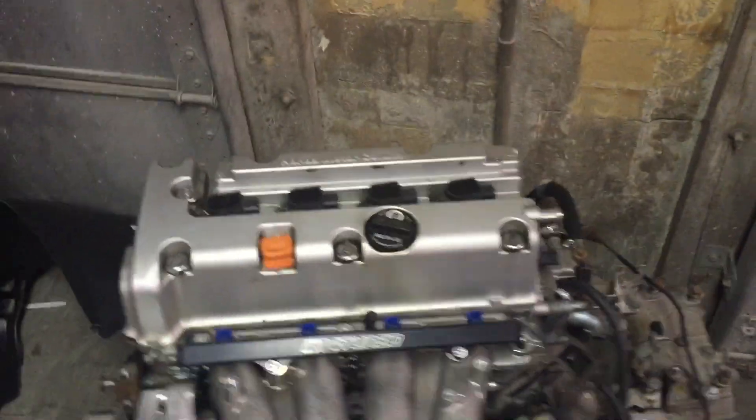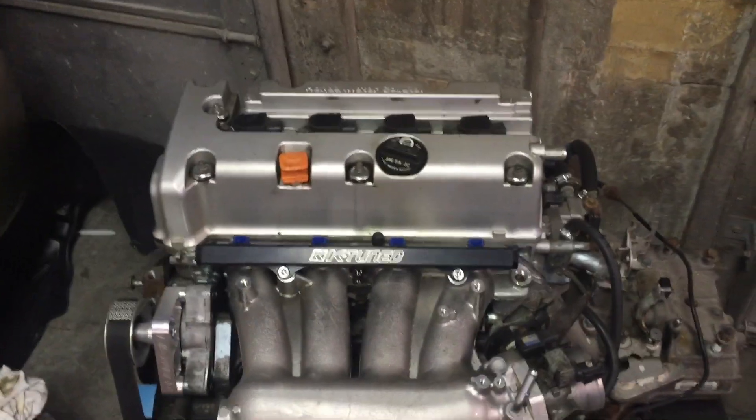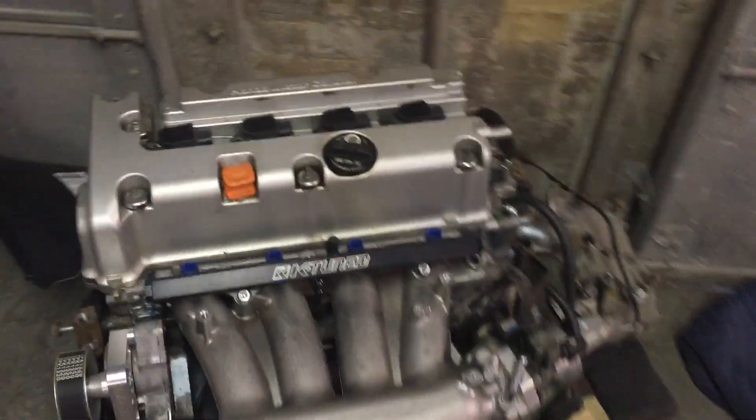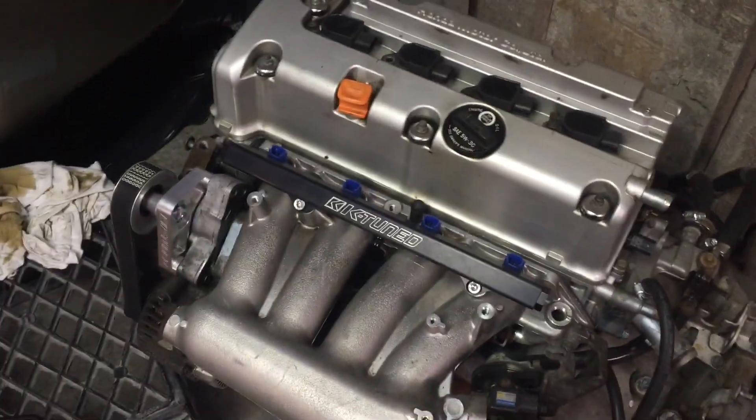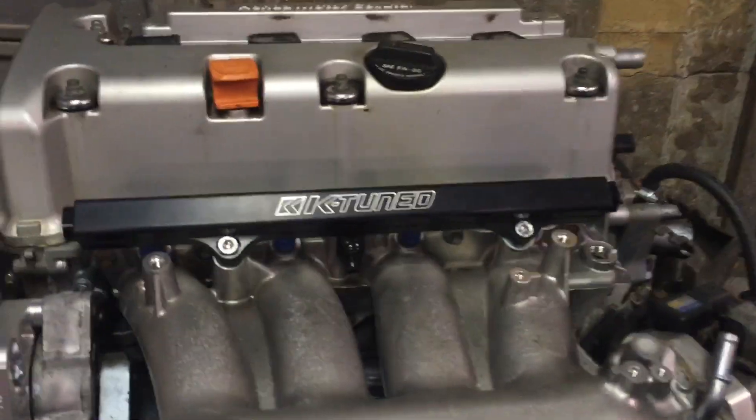I'm going to show you all the parts involved in a basic install if you just want a daily driver with a K-series in it. You will need your motor and transmission. I have the engine harness off of it right now — I was just cleaning up the motor — but you will need the engine harness, which I also have.